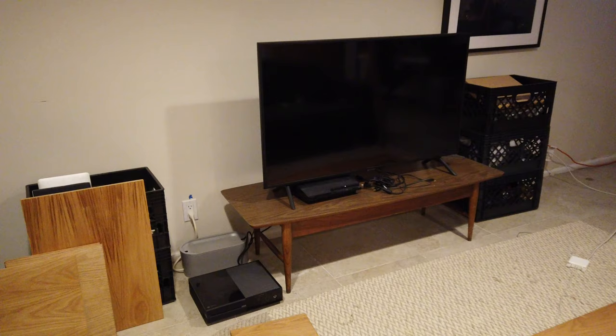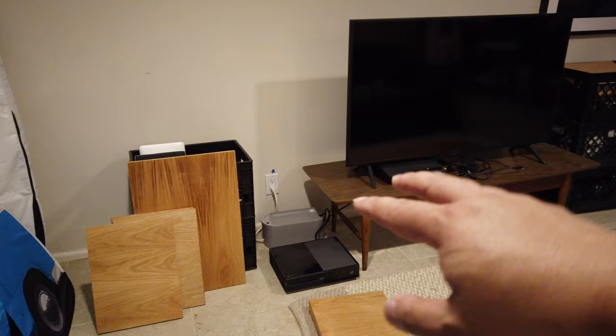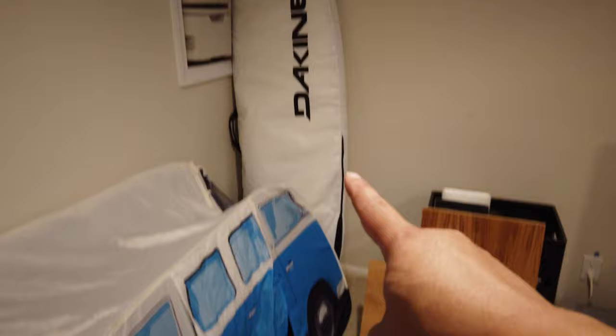Here is the old setup — the TV is on this table I got off the street; someone was throwing it out and it worked pretty well. But as you can see, the Xbox is on the floor, there's just nowhere to store anything. I have crates just kind of hanging around for another project, my electronics and stuff. Eventually this whole wall — from here to about here, maybe coming around this corner — I'm going to use these shelves and connectors and make something really elaborate to display all my stuff.